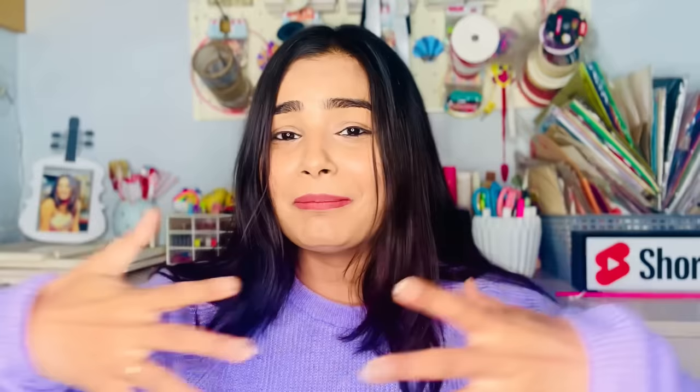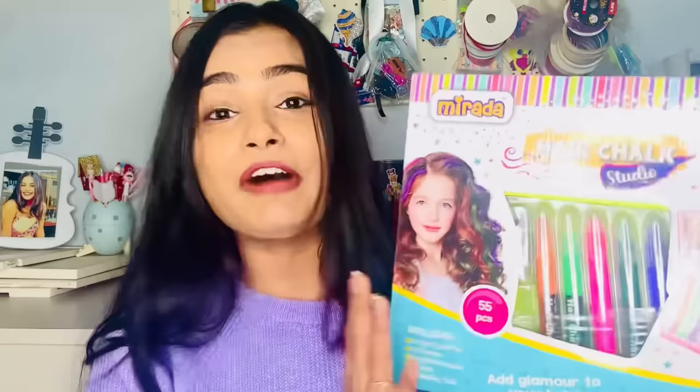We'll unbox it and then we'll do a lot of hairstyles. This is the kit — it has 55 pieces and I'm so excited. Basically, it's a hair chalk kit.